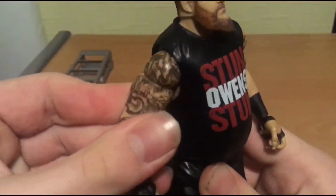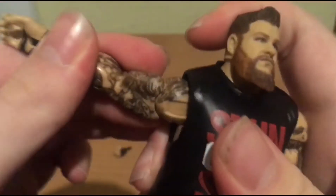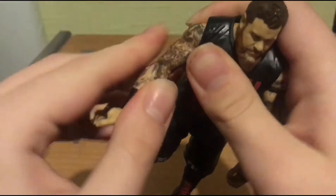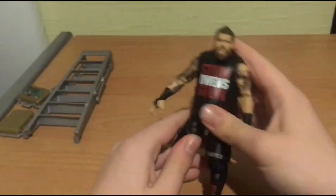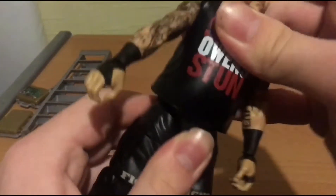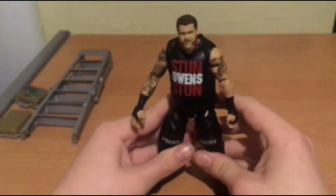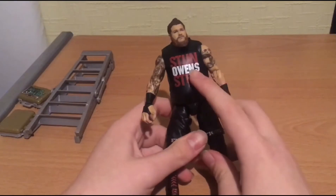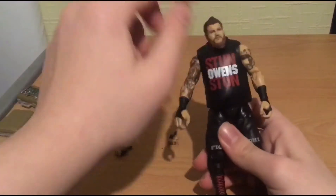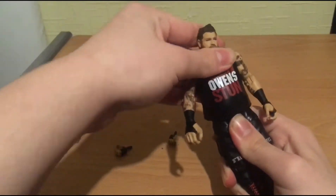The arm tattoos are phenomenal - incredible. Look at that, and you get all the articulation you need, just like that. Arm articulation - elites are really good. And then you get a shirtless Kevin Owens that has like Ultimate Edition pivot articulation on the torso. The upper body torso articulates like that.